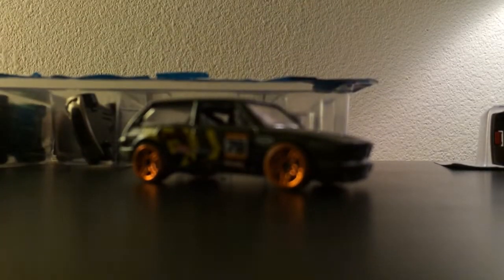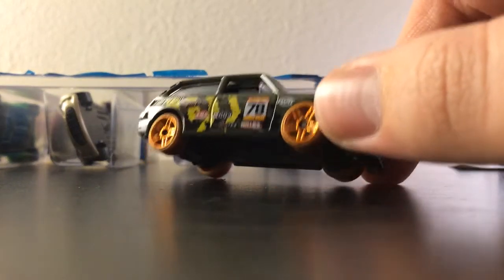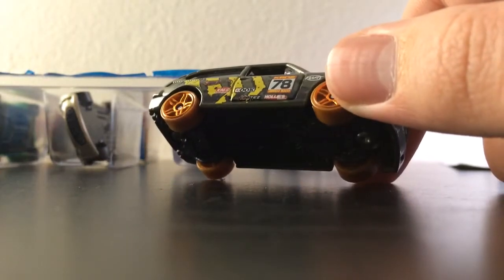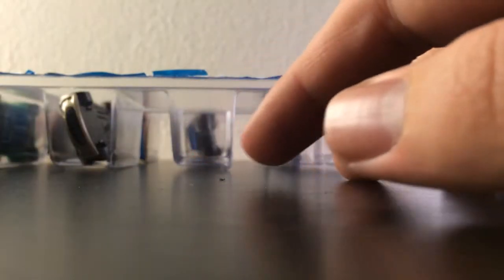Next — I know this car — it's the Volkswagen Brasilia. It's a Volkswagen collector. Well, I'm a JDM man, but Volkswagen — there you go. It has little dirt tires, and I'm not sure what those tampos are, but it looks nice. The tampos are good.